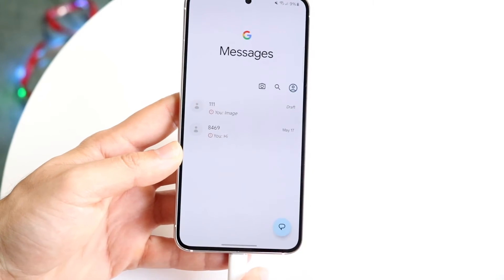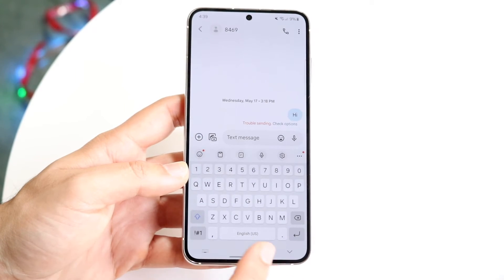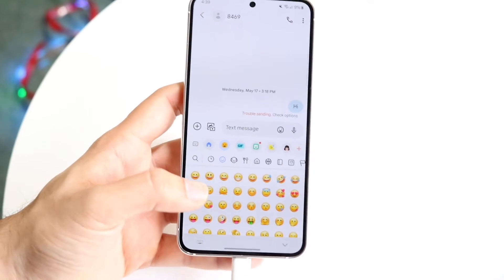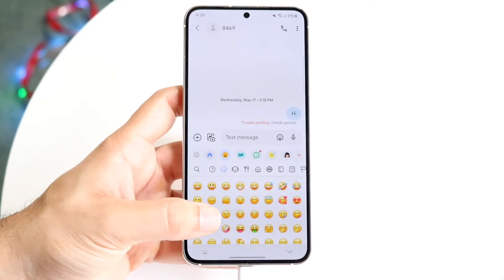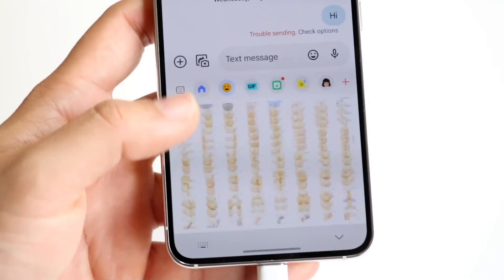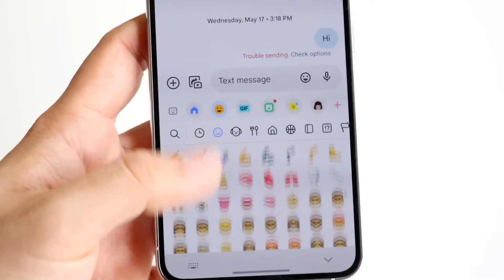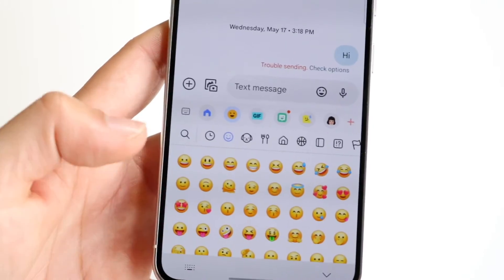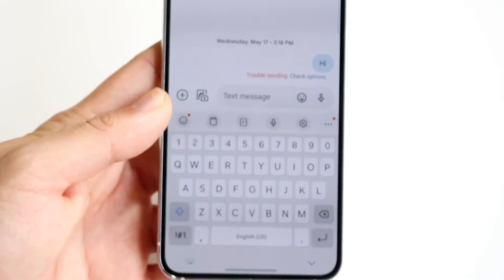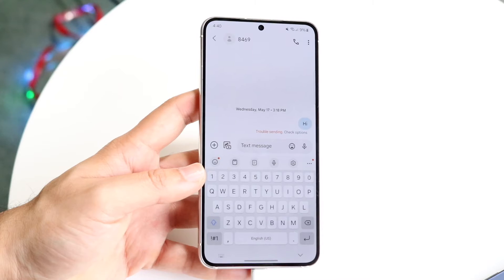Another big change is within emojis. They look slightly different — a little bit more like iPhone emojis — and I actually prefer them. Samsung's old emojis were good, but these look a lot nicer. I'd probably say I like these even more than the Gboard ones. It's great that they focused on the emojis a bit more, since a lot of people love emojis on their Androids.